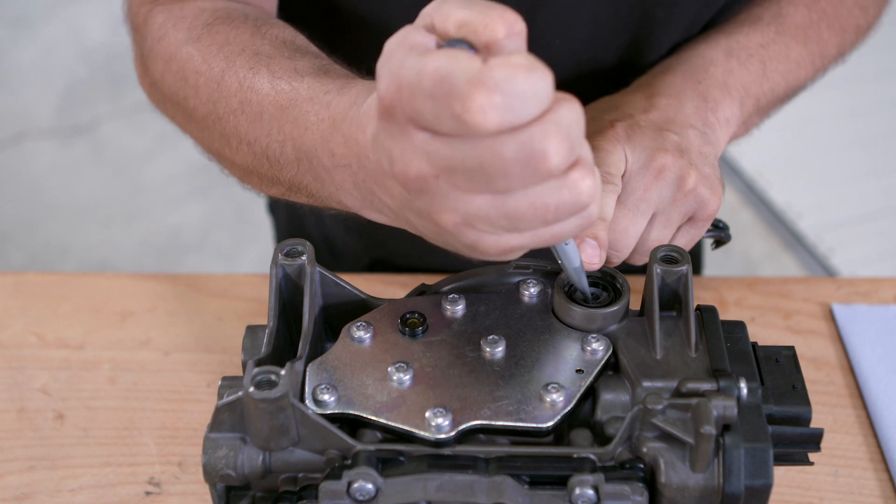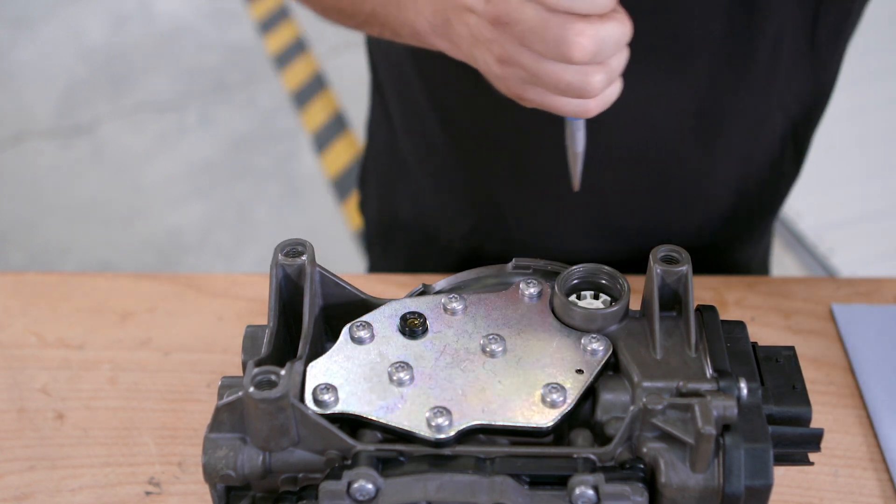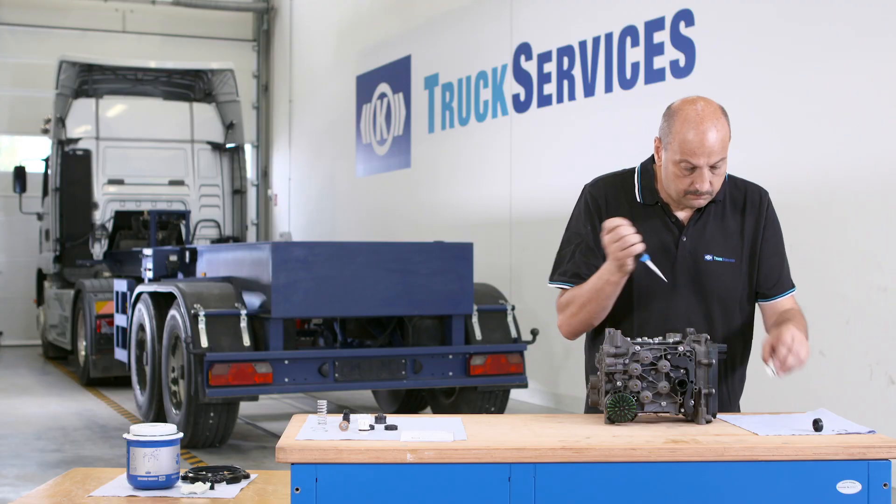Remove the plastic cover. Then remove the plastic insert and pressure spring using flat nose pliers.